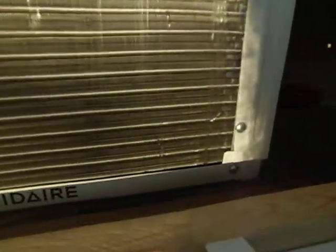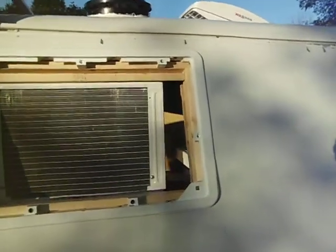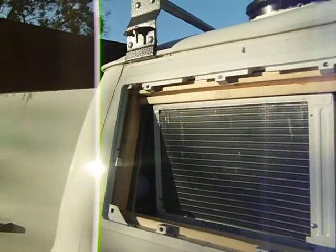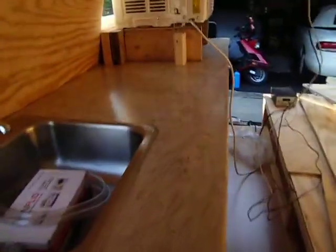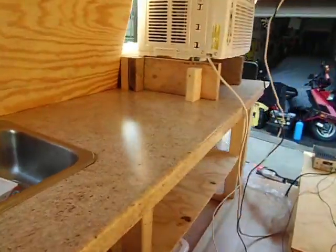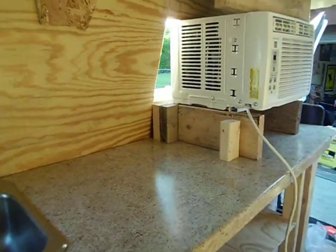Still got to seal it up and do a little more insulating, but the cover goes on with it sitting right there. And actually it doesn't really take a lot of the counter space — I still got a good two feet on that side. Not so bad.